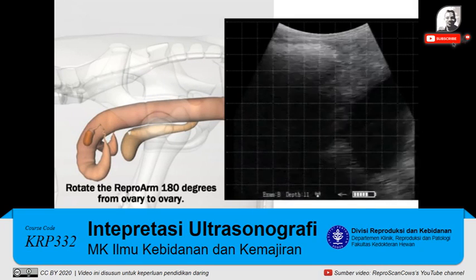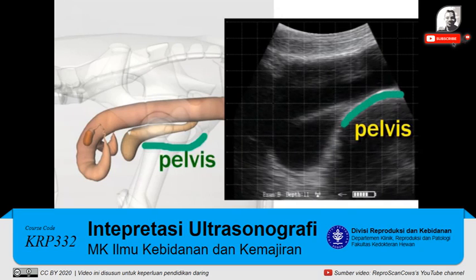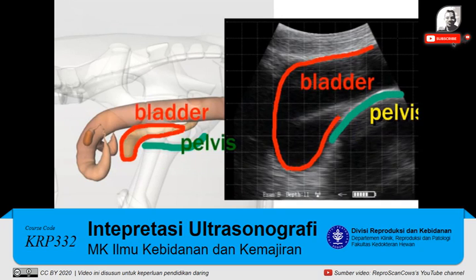Now it's rotated 180 degrees ovary to ovary. Here we're marking out some landmarks: the pelvis in green and the bladder in red.